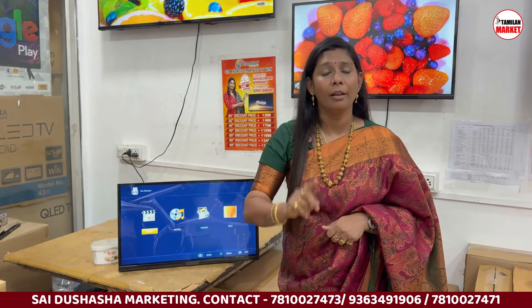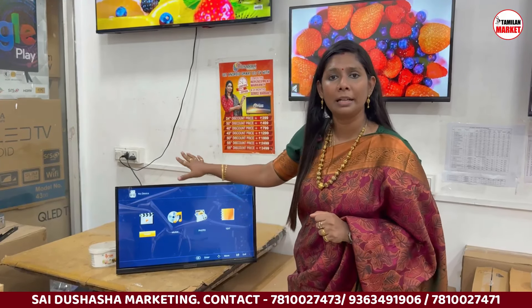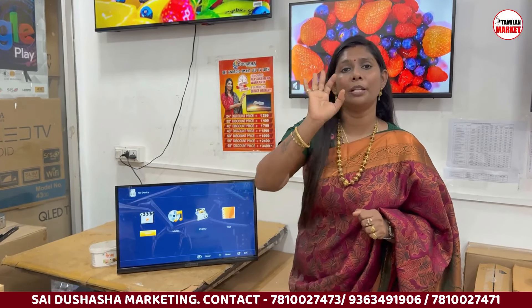This is a 3-day service warranty. After 24 hours you also have a service warranty for replacement support.